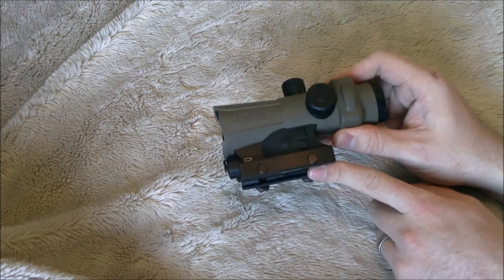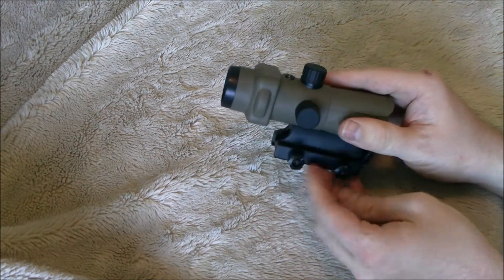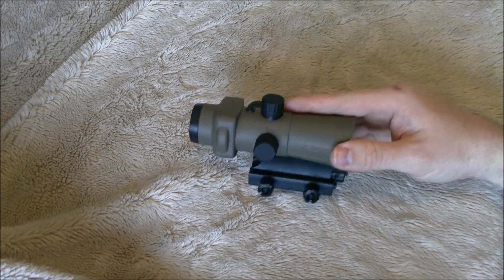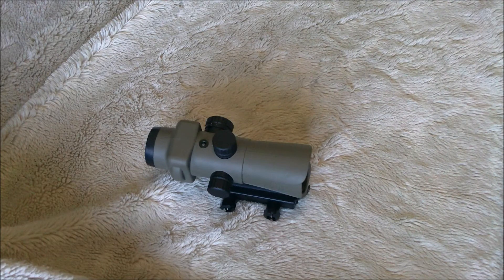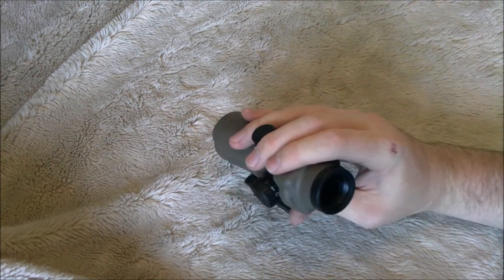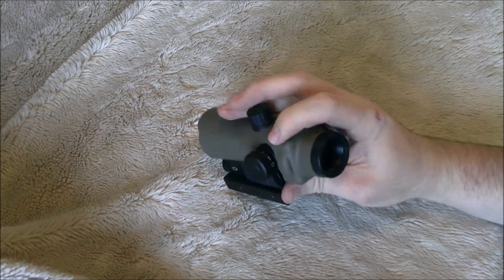You have a solid mounting block on the bottom with two large cross nuts for the cross bolts. You can secure this on your gun — it's not going anywhere. You have a ruby-coated lens up front and a clear, very minimal glare lens at the back.